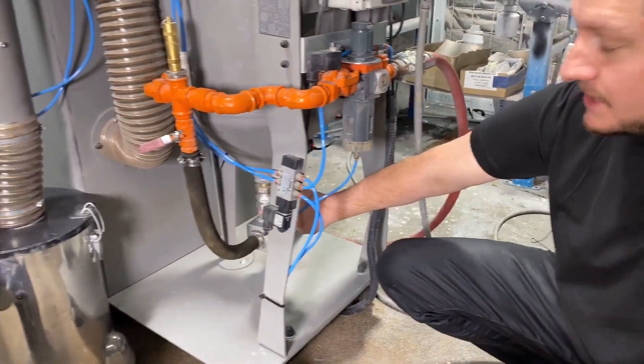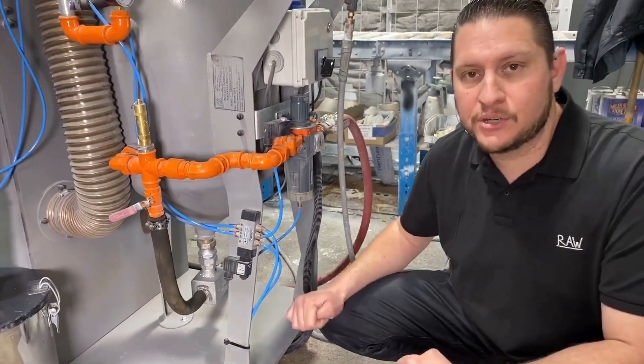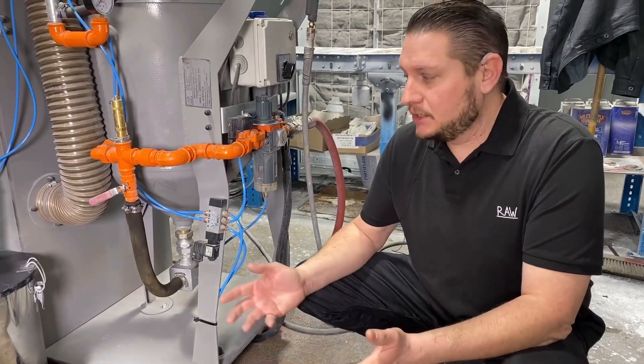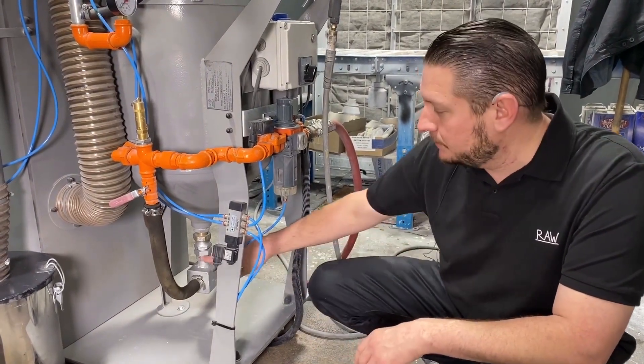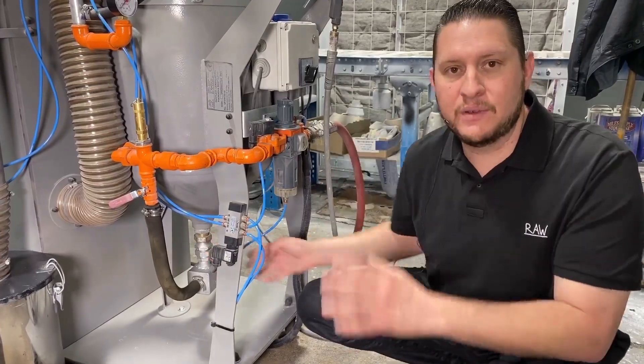Once that's done, we're going to tighten that union back up and then refill the pressure pot with sand. Again, it's not complicated at all — it takes a little bit of work, but it's not complicated. That's the only way to get the sand out of the pot: loosen the union, drop the valve, put it back on, and then refill the pressure pot.